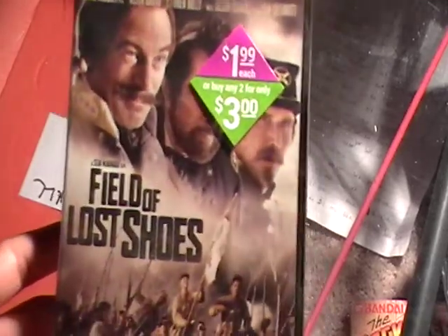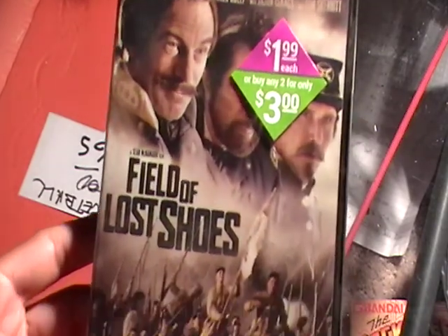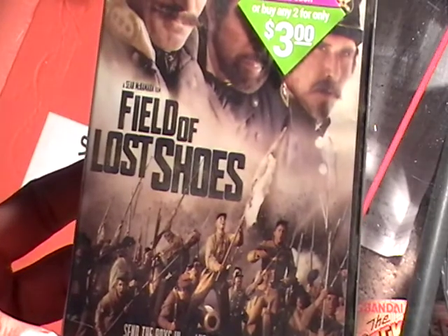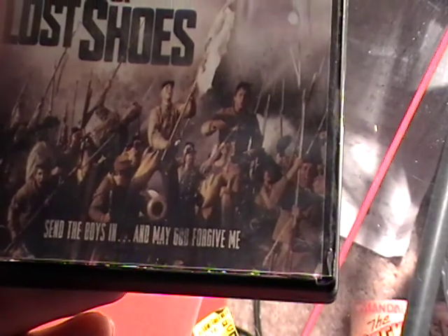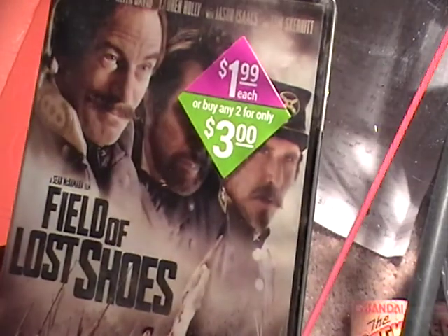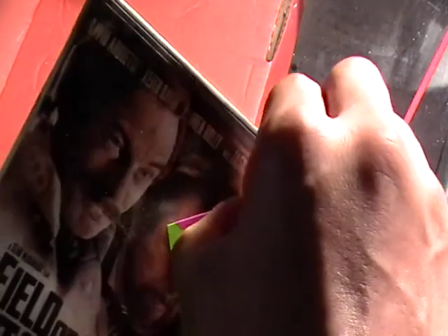All right, back with another movie review. This is 'Field of Lost Shoes' and this is like a wartime type movie, and I love these types. What does this say at the bottom here? 'Send the boys in' and... 'may God forgive me.' Okay, so this is what the front of the case looks like.